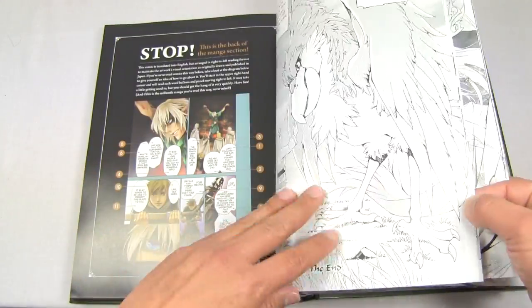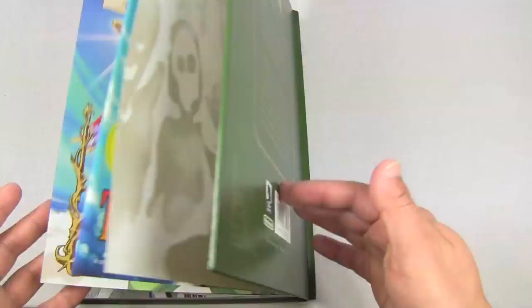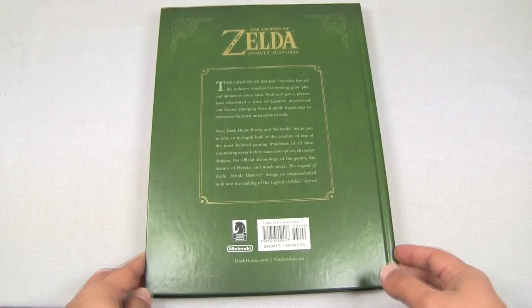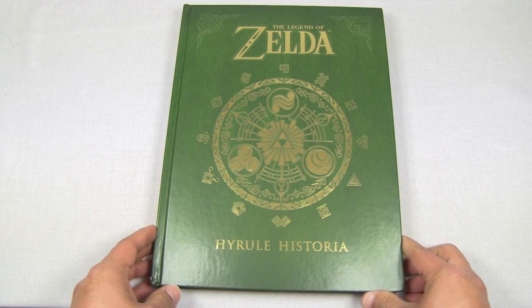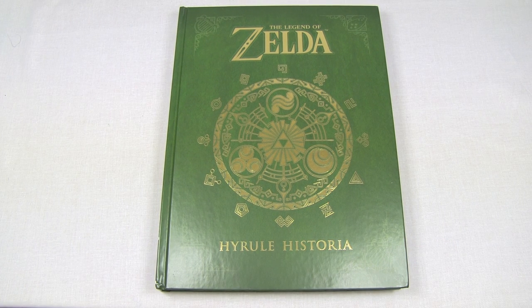That's pretty much it, guys. Here's the back of the book. I'm really happy to finally have this and so happy that Nintendo released it in the West. Let me know what you think in the comments below — did some of you also get this? Go discuss in the comment section. Thanks so much for watching, and I'll see you guys next time.